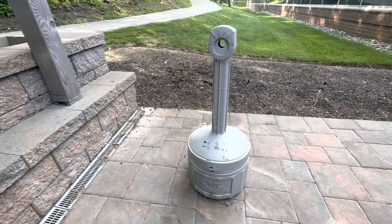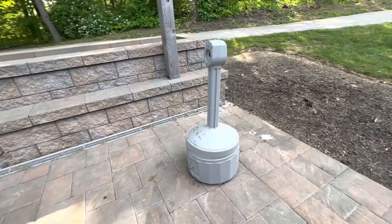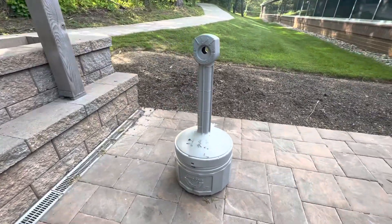The Just Right Cease Fire Cigarette Butt Receptacle is a four-gallon ashtray designed to safely collect cigarette butts, reducing the risk of fire and removing the opportunity for butts to litter entrances.